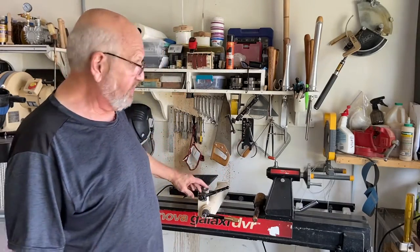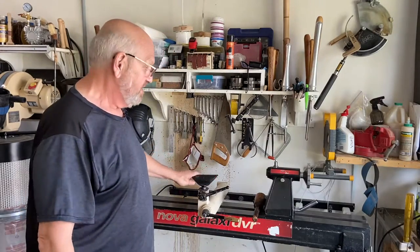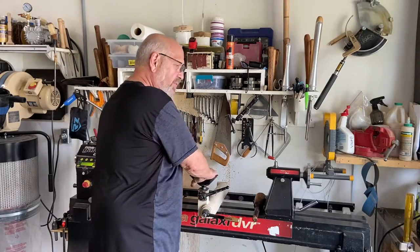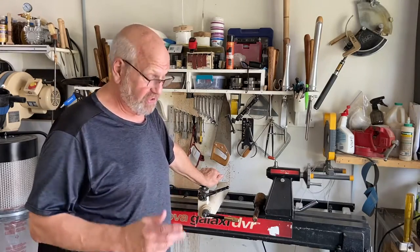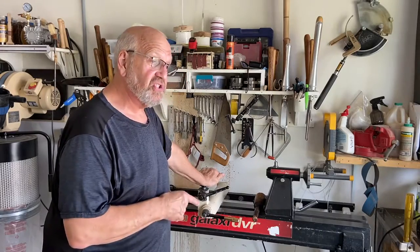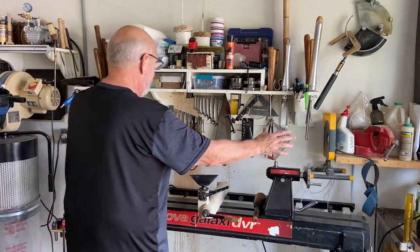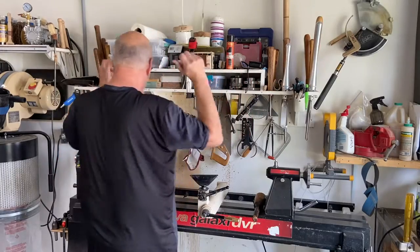This weighs 436 pounds; my American Beauty weighs 630 pounds, so it has a lot more weight. I actually bolted this one to the floor for two reasons: to give extra weight so when I'm turning large out-of-balance bowls it's not shaking and walking around the shop, and to keep it in a fixed position so it won't hit my car. All my tools are lined up right over top of it, and everything is right where I need it.